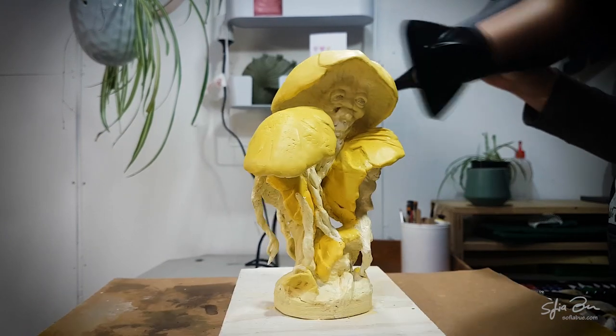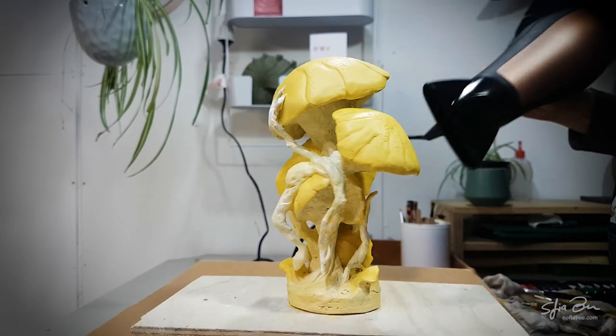Once my base layer is dry I'm ready to start adding some of the airbrushing details. Don't be intimidated by the airbrush — it is completely possible to paint your sculpture just using traditional hand painting techniques. In fact I did a tutorial on that last week which I'll link to in the description below.